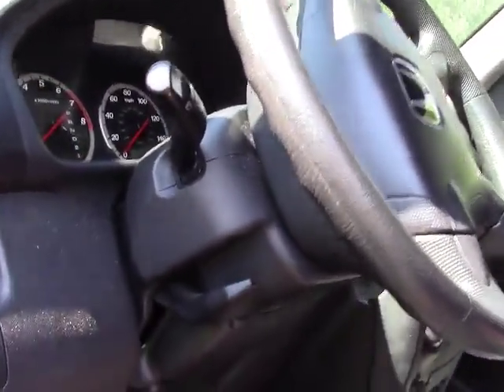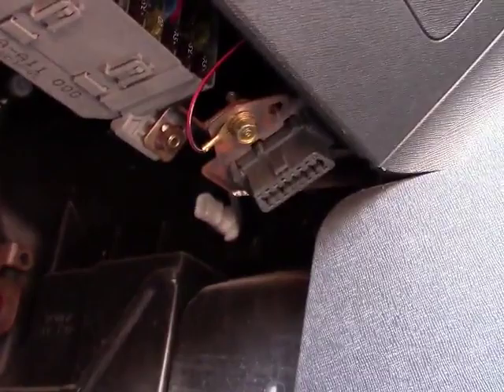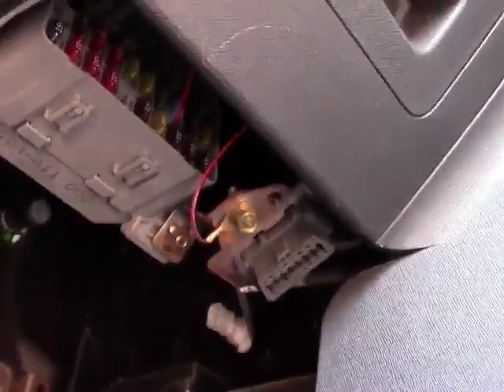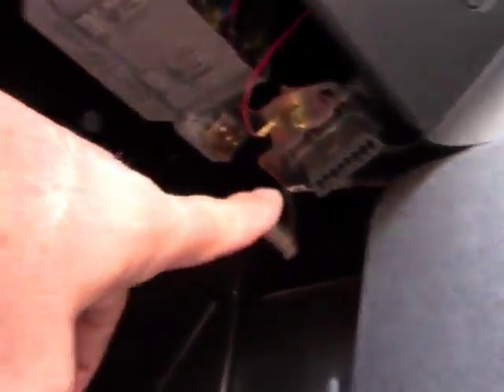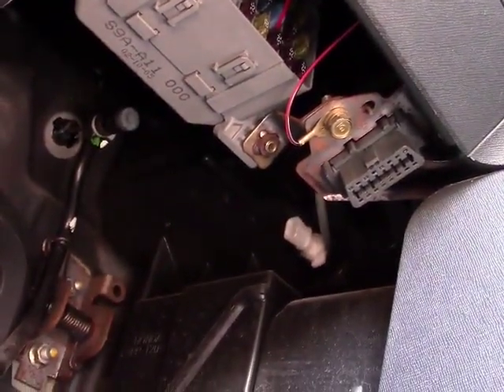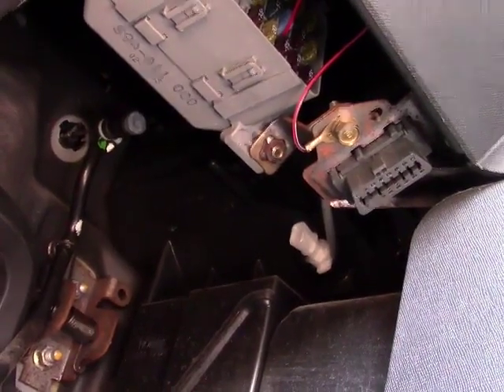My car is kind of an ancient 2003 Honda CR-V, and the OBD2 port is just to the right of the gas pedal up underneath the dashboard. Right here you can see the plug. I can't hold my camera and plug this in at the same time, so I'll do that and then I'll get right back.